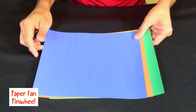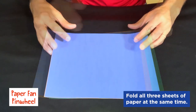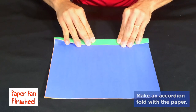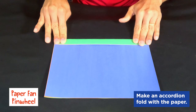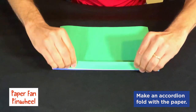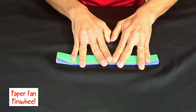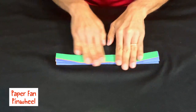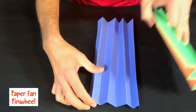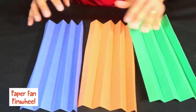For the paper fan pinwheel, I'm going to use three sheets of paper and fold them all the exact same way. What we're going to do is fold down about a half an inch, just like that, all the way through. Get a nice, good crease. Now all of the paper is folded the exact same way.